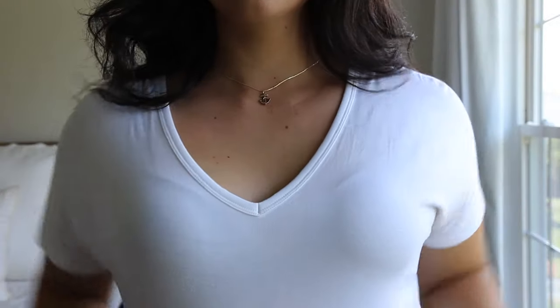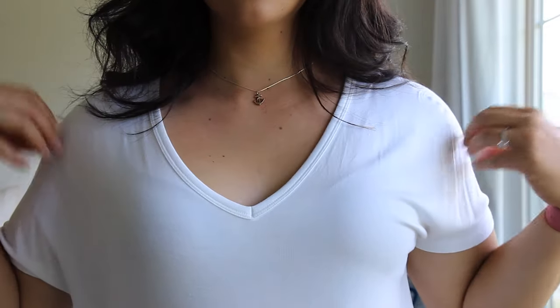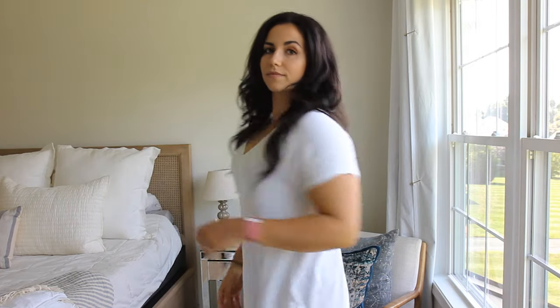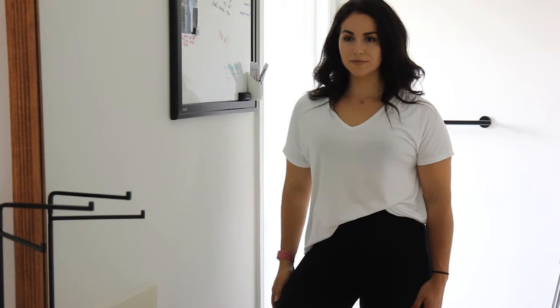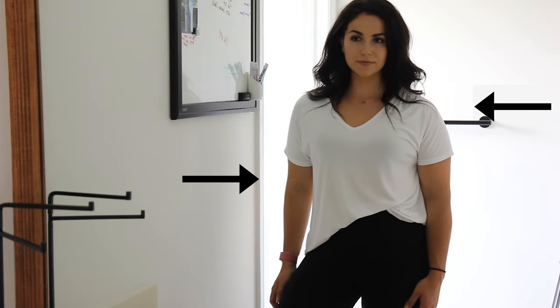Put on a close-fitting t-shirt, and if your cups seem to pucker or you have any sort of spillage, you are wearing the wrong size bra. Look at yourself sideways in a mirror — your breasts should be somewhere between your shoulders and your elbows. If not, you may need a more tight-fitted bra.